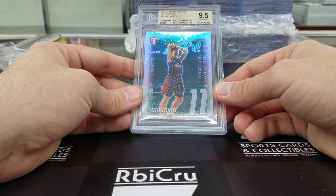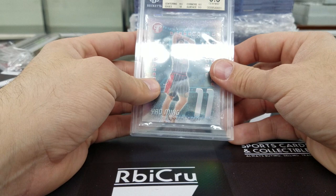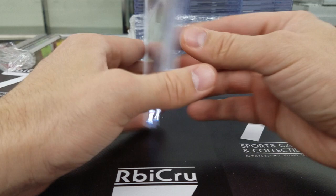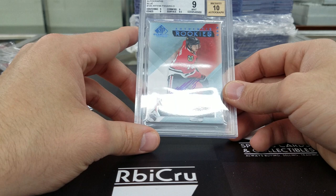Mookie Betts Classics auto rookie to 299 — quad 9-5s, 9-5 with a 10 grade. Very solid. Had a great season. Then Panarin rookie auto at the SP Game Used — three 9-5s and a 9 for a 9-10.